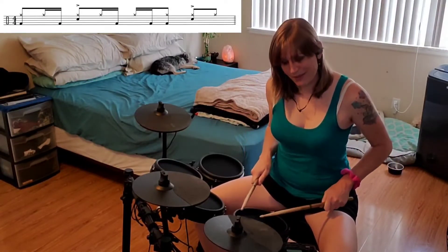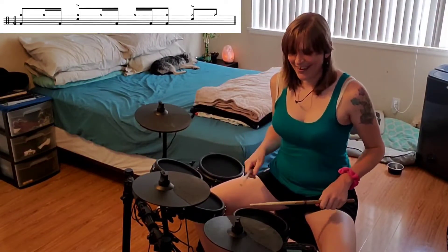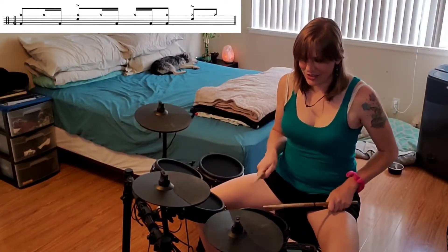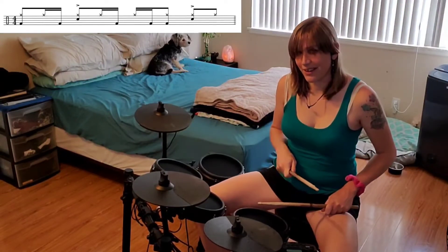Hands together on 2, hi-hat on the and of 2, and the bass on uh. So just those beats we have 1, and uh, 2, and uh — 1, and uh, 2, and uh.